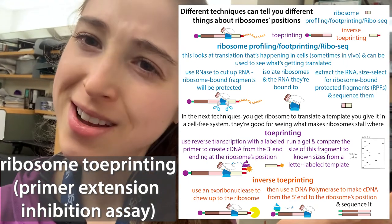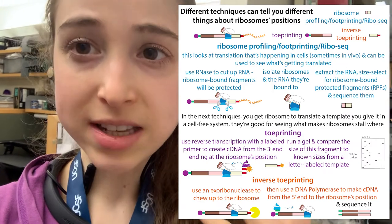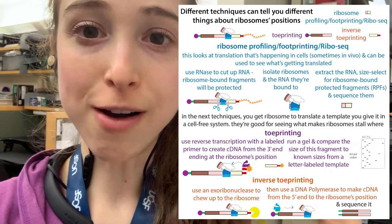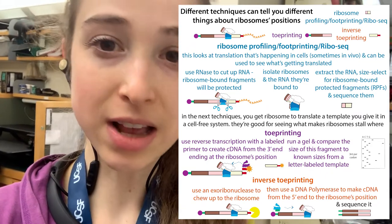Foot or toe? Which way to go? Well, it depends. Ribosome footprinting, or riboseq, is great if you want to figure out which messenger RNAs ribosomes are bound to inside of cells.